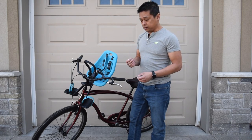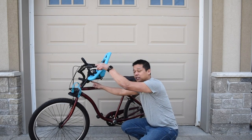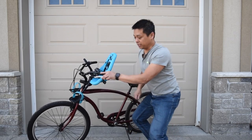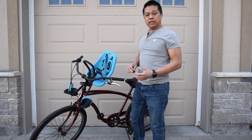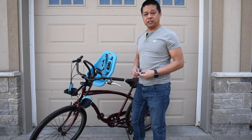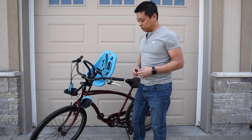It does come with keys. This key is for a lock at the bottom that allows you to remove the seat or lock the seat into the bike. So if you go in for a little lunch break or snack break, you don't have to worry — no one can walk away with the seat because it's locked. Pretty simple.